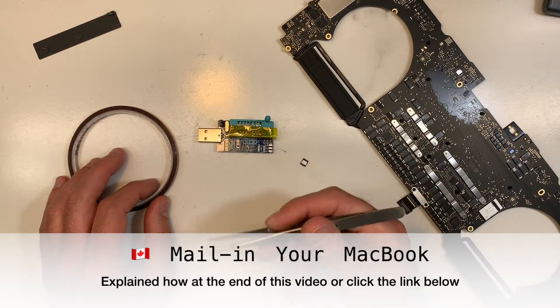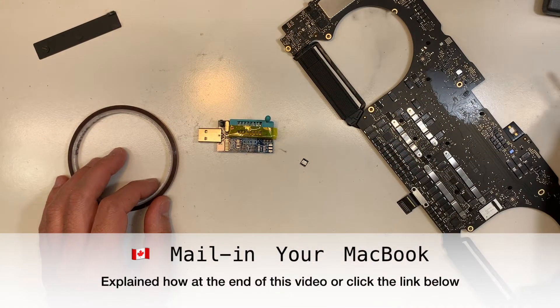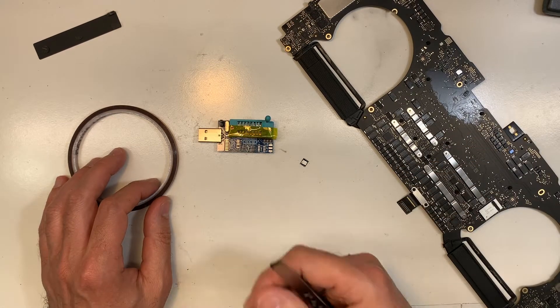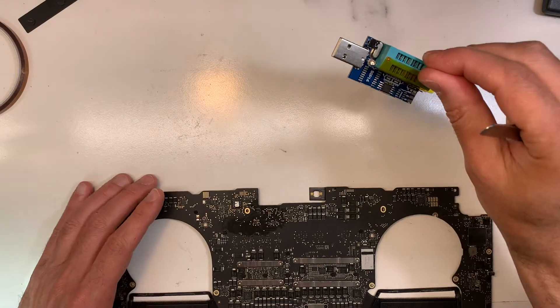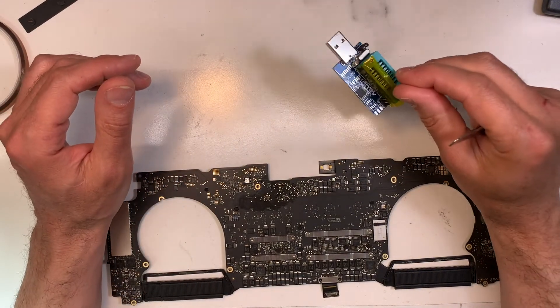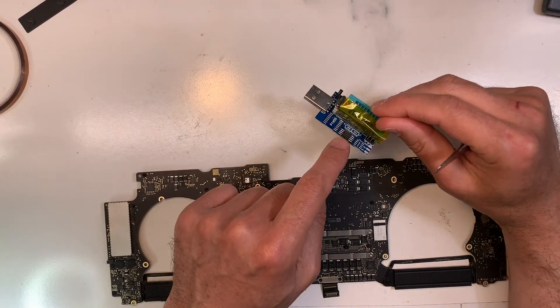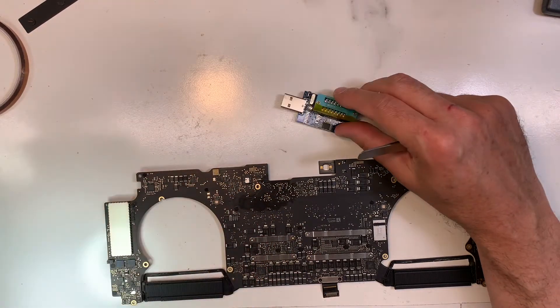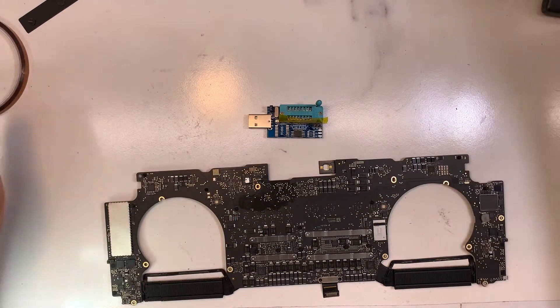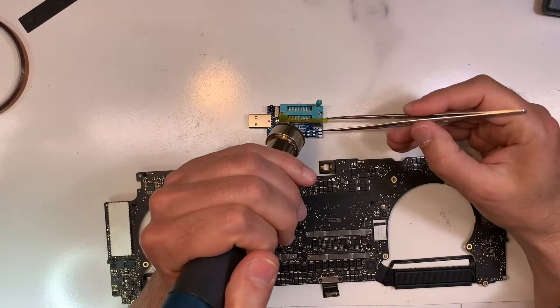If you have an issue like this, as long as you're in Canada you can always send it over. The BIOS has been successfully reprogrammed. I'm going to remove it from the programmer, put it back onto the board, then turn it on and see if the lock is gone.